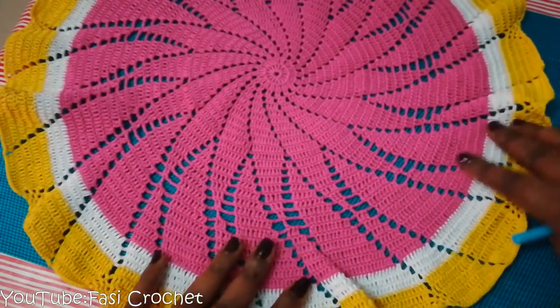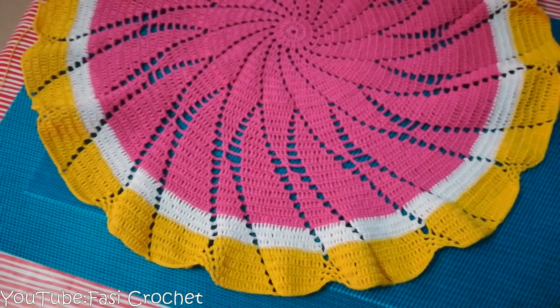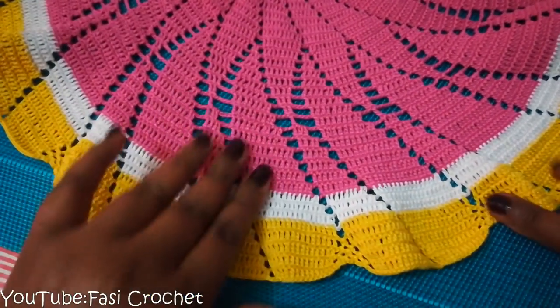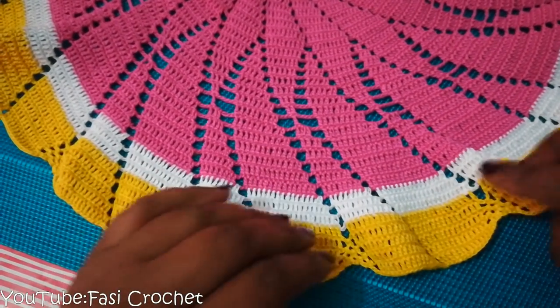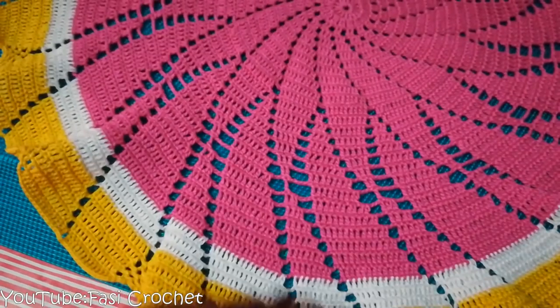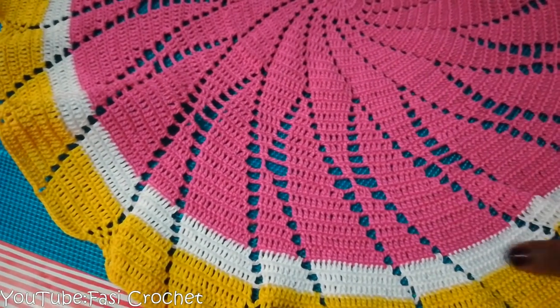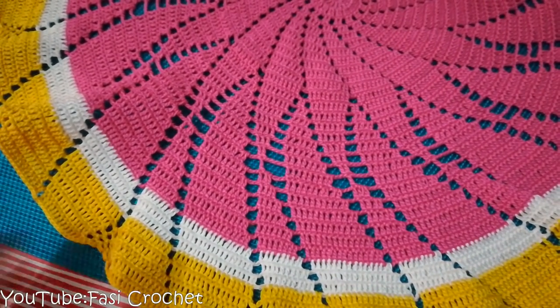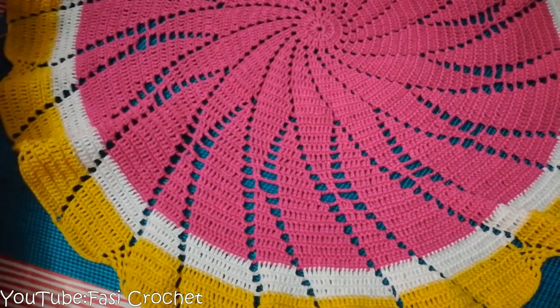As I know, you can also take a color to color it. This is the design that we have to make. We have to make a lot of work. This is the design of the Lazzari.